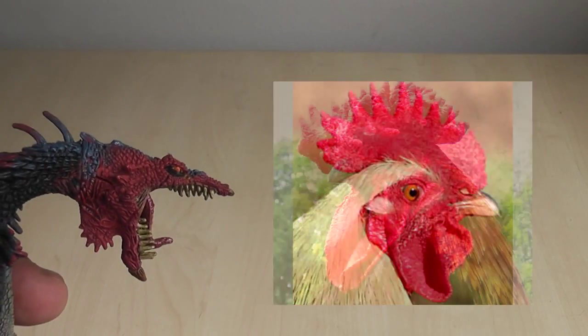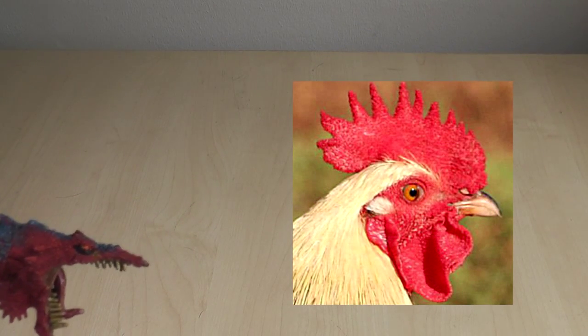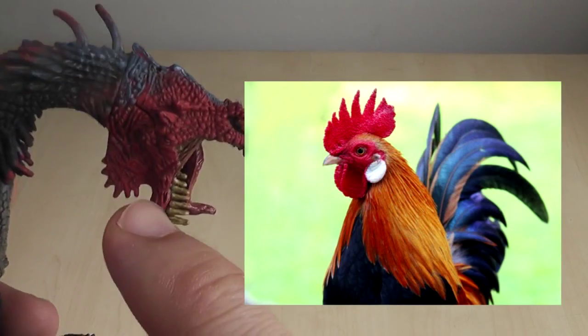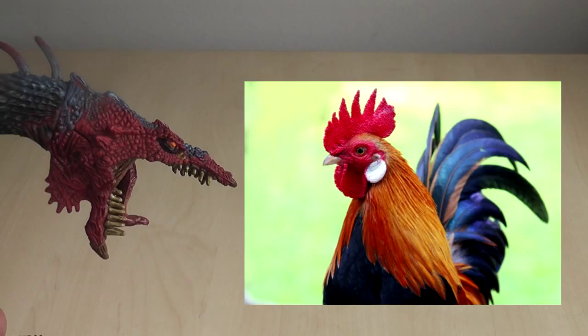There's no comb, you say? Well, here's where the designer was really clever. Since a comb would look stupid on a dragon, they've incorporated that correct realistic feature into the wattle, bad-assing it up in the process.